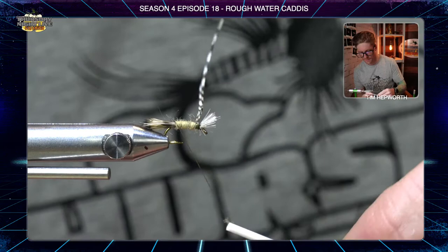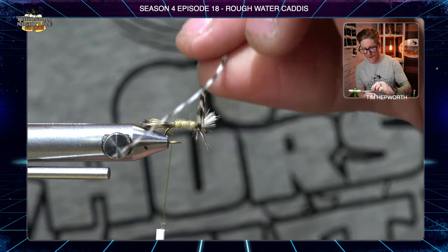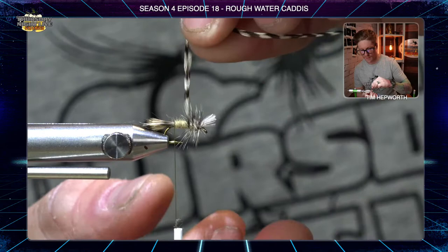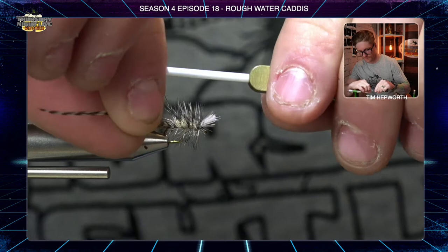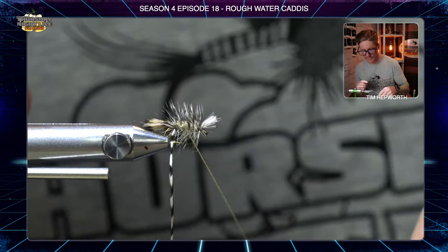Now we're going to work our way back down the pattern with the hackle. Do a full wrap all the way around to start, then do evenly spaced open spirals back down the body. We want a good amount of hackle on this fly — it's called a rough water caddis for a reason, and all that extra hackle fiber helps it stay afloat. Once you've gone all the way to the back, grab it with your thread to secure it, then wind the thread forward, going in at an angle through the hackles to avoid pinning them down.